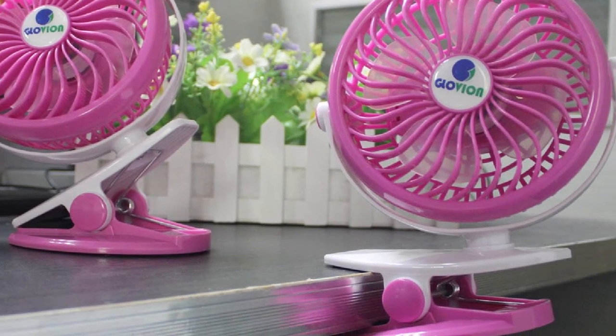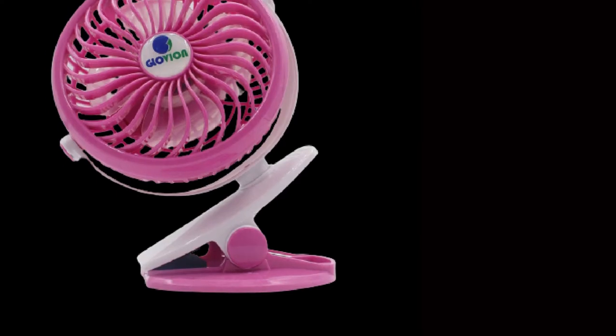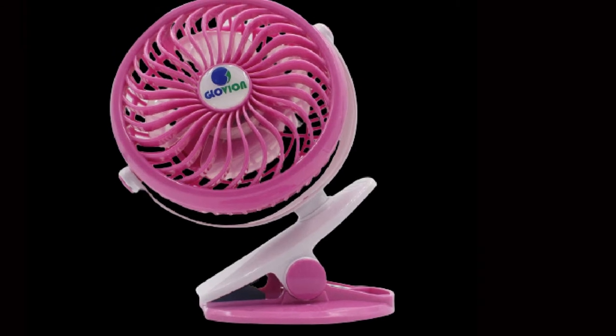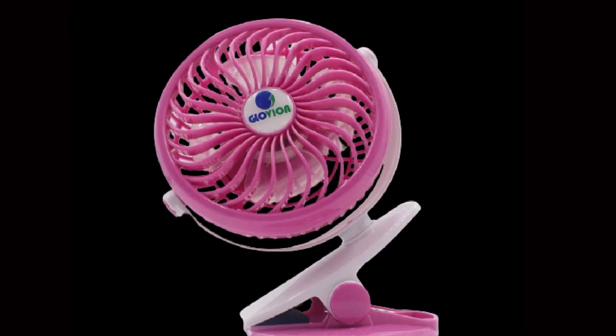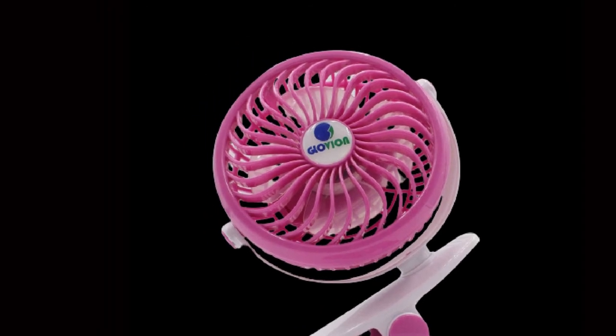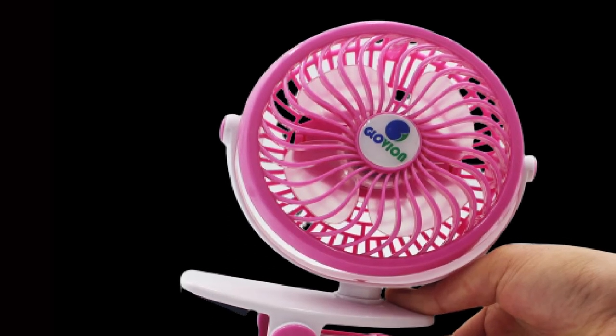You can always purchase an additional battery or bring a power bank along to extend the fan's operating lifespan. The Glovian features a sturdy attaching clip as well, but overall build quality leaves more to be desired. This fan isn't quite as durable as other options, so we'd recommend keeping it in place after it's installed.